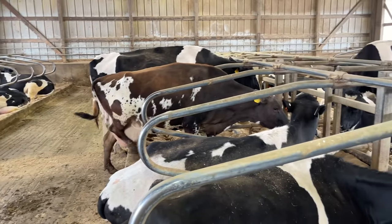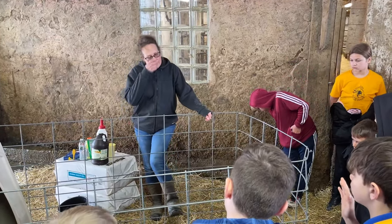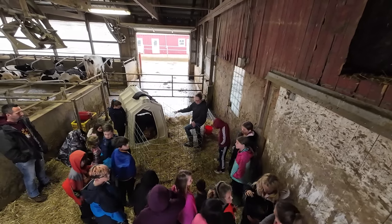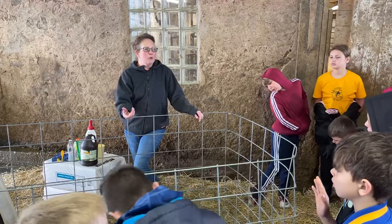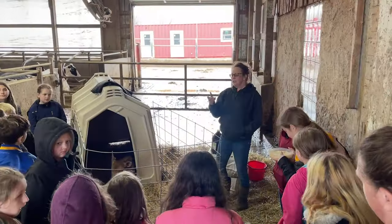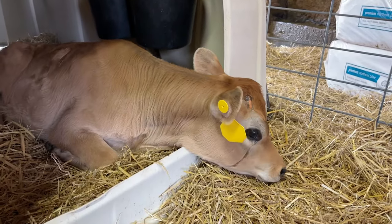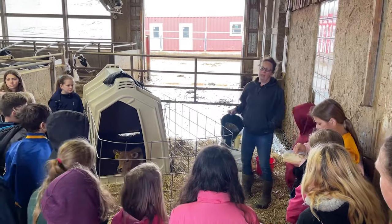Once we get them in the barn and they have their calf, the mom and the baby will spend just a short period of time together. We'll let the calf get clean, and they'll stay together until our next milking time comes up. As they grow, they're going to get hungry in between meals. When they get to the creep area, they're going to start to look for something to nibble on — it's like you guys needing a snack now and then when you get hungry.